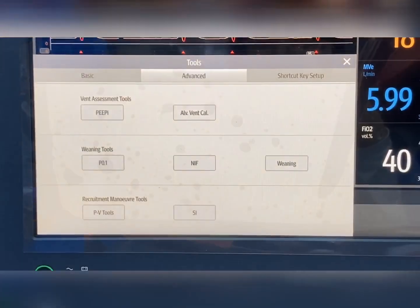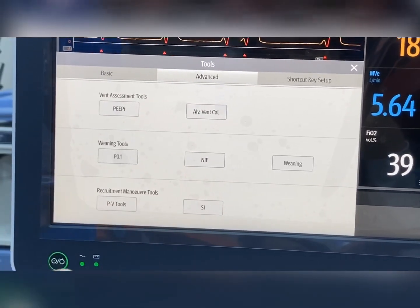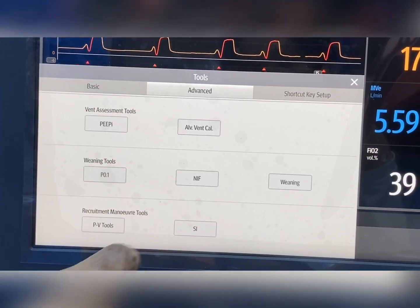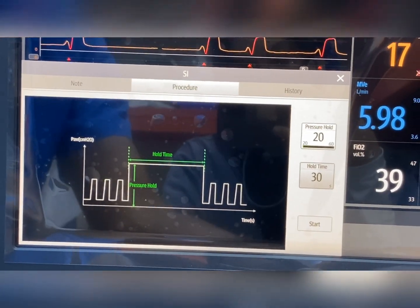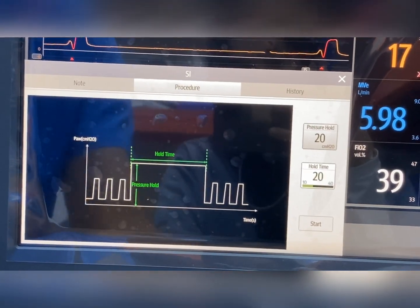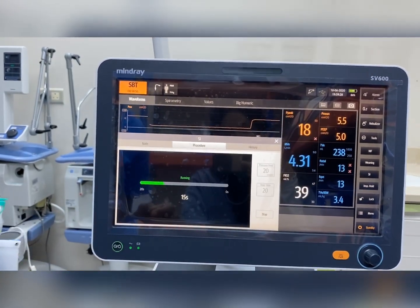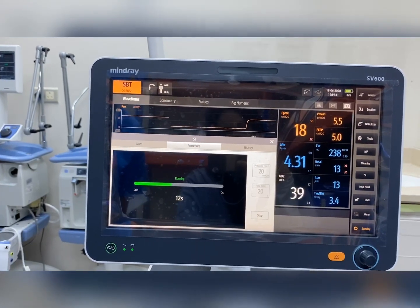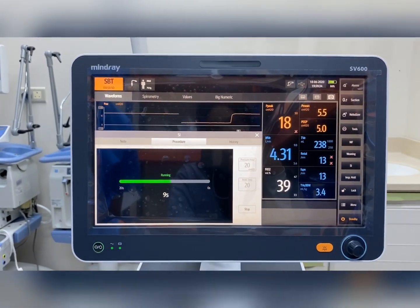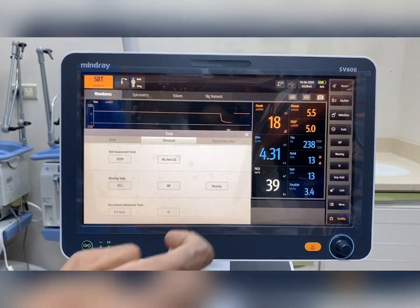The next option is recruitment maneuvers. Usually recruitment is done by manually manipulating ventilator settings, but this machine has a built-in option called SI — sustained inhalation. You can set exactly what pressure you need; for example, keeping 20 cmH2O pressure for 20 seconds. Once you press start, you can see on the graph that the pressure is continuously being delivered for 20 seconds.